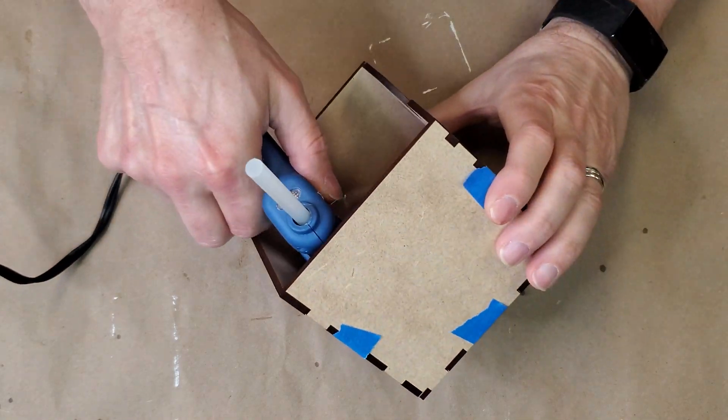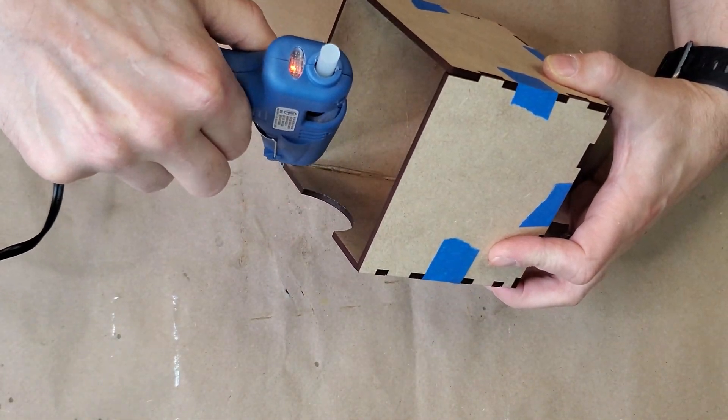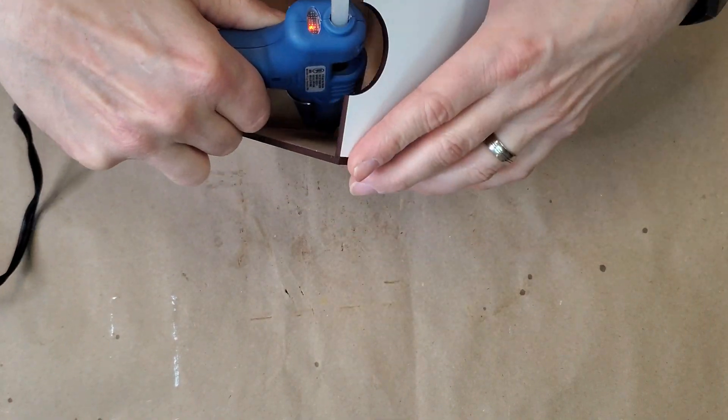This time I tried using a small hobby-size glue gun. This went a lot better — it was cleaner, faster, and dries almost instantly. It also burns like a mother, so you have to be a little careful.